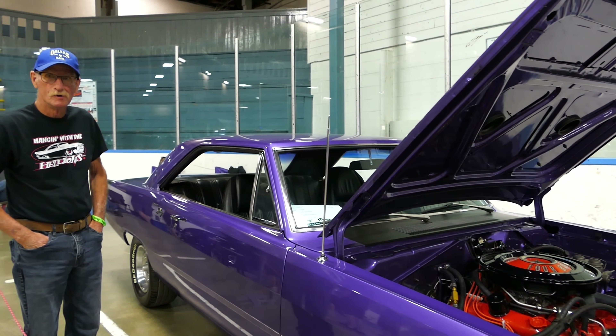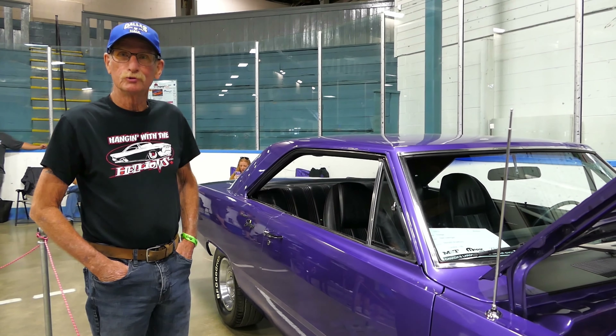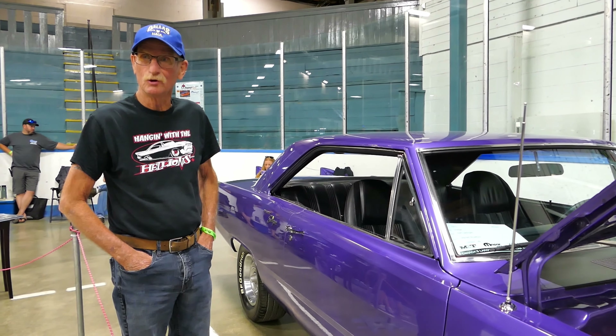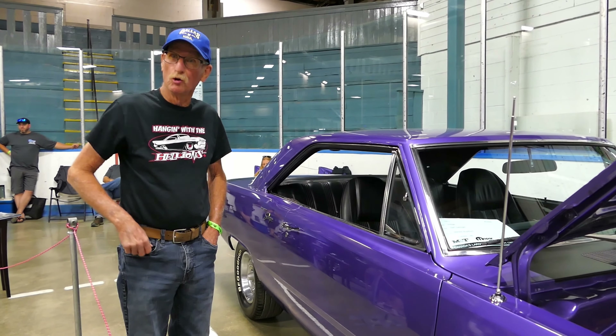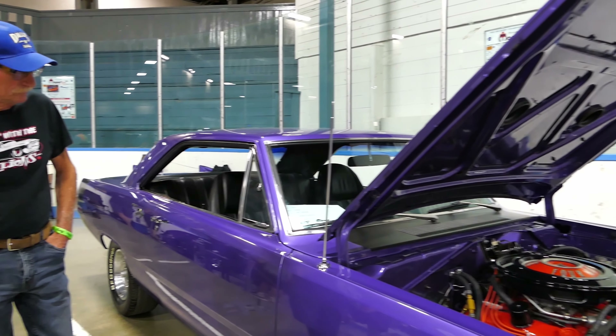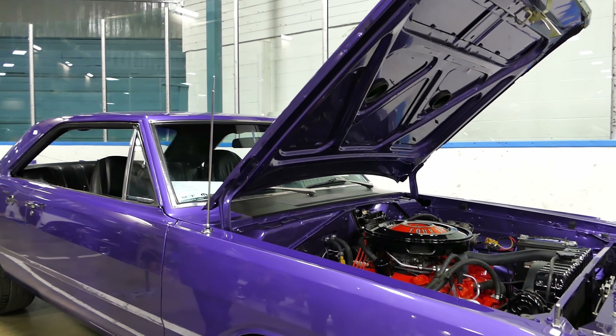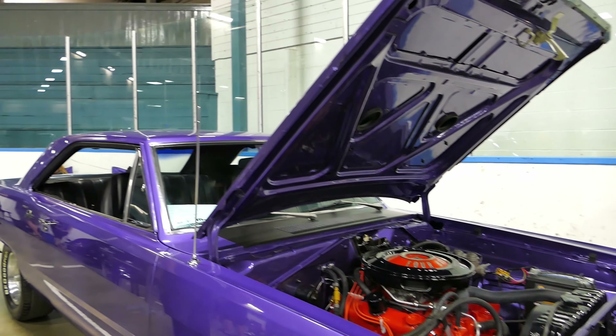How long did this build take? Well, the boy broke it in 2017. We tore it all apart — 2017, okay, put it back together slowly. You know, it takes time. I'm 70 driving a 70.